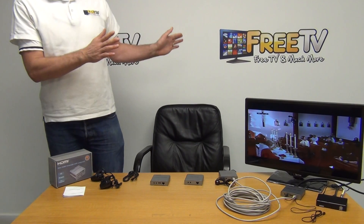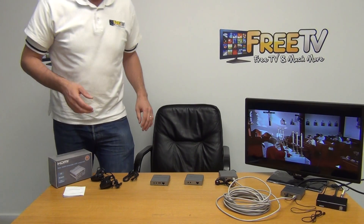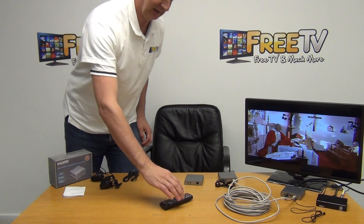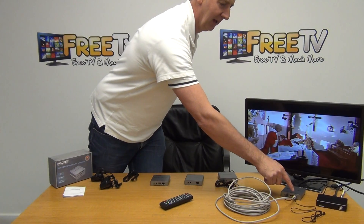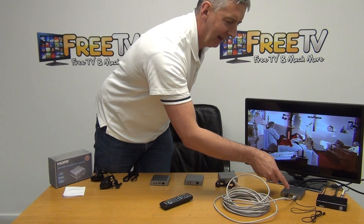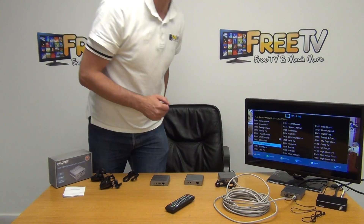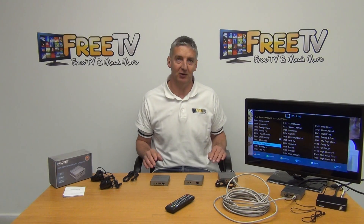To change channels or bring up the menu on the remote TV, you aim the remote control at the IR sensor connected to the receiver end. It takes the signal and runs it back in the opposite direction through the Cat5 cable — while the picture travels the other way — and the signal comes out on the transmitter side and goes into the set-top box. Pressing OK brings up the menu, demonstrating it's quick and easy to set up.